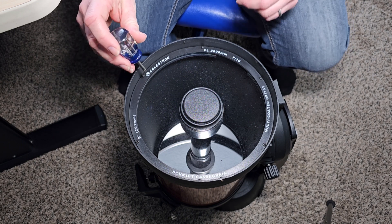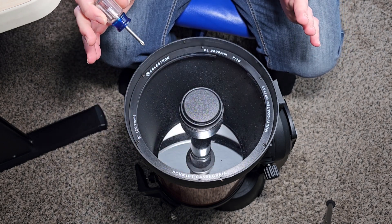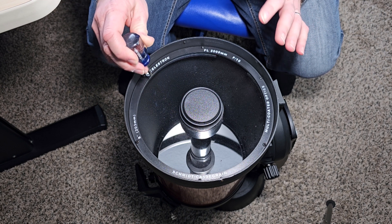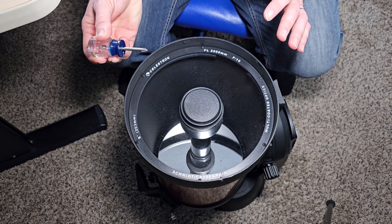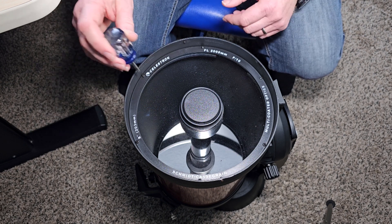What you're going to want to do is unscrew all these screws. The only thing you really risk damaging is if, while unscrewing, you slip and hit the corrector plate — that's why they give you the protective ring. Just be careful. I personally like to use a shorter screwdriver because I feel like it gives me more control. So let's take out all the screws.